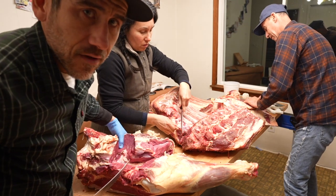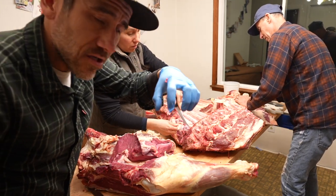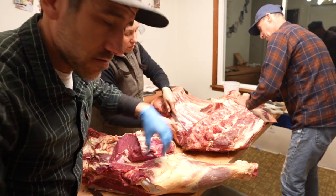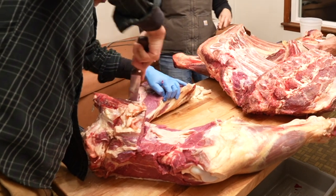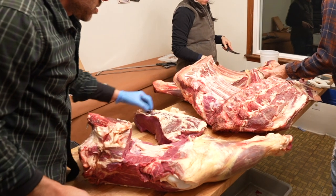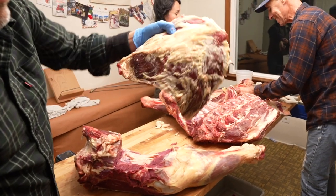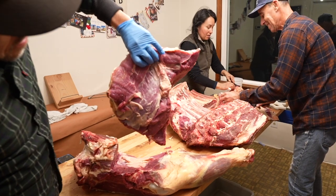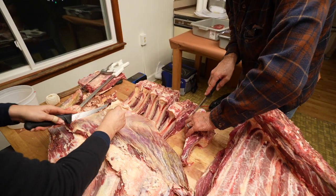So I'm really just finding a seam — like a fat line — and then following it. You kind of just pull it apart with your hands. Randy's getting good at them steaks. Tomahawks.